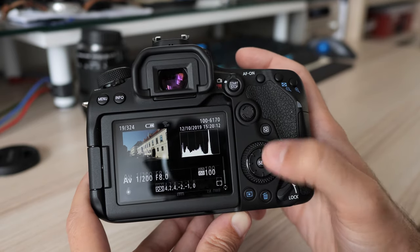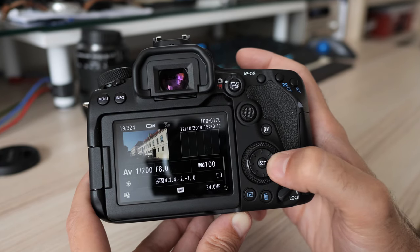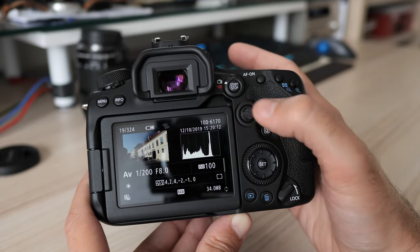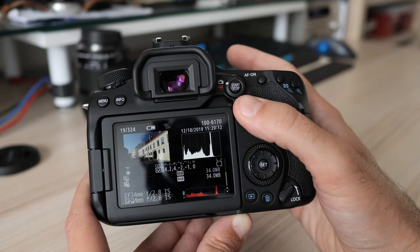Still, I noticed another peculiarity. With detail settings displayed, you can scroll up and down through them with the multiway controller while left and right browses through images. Up and down also works with the joystick, but not left to right. What's up with all this joystick nonsense?